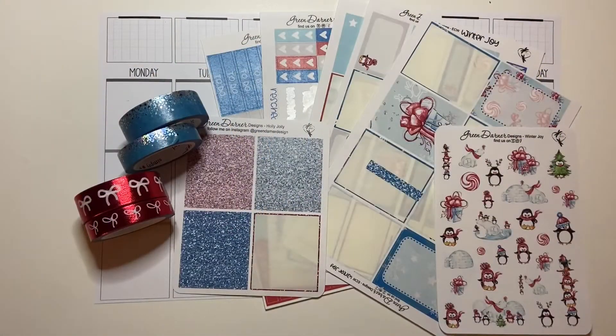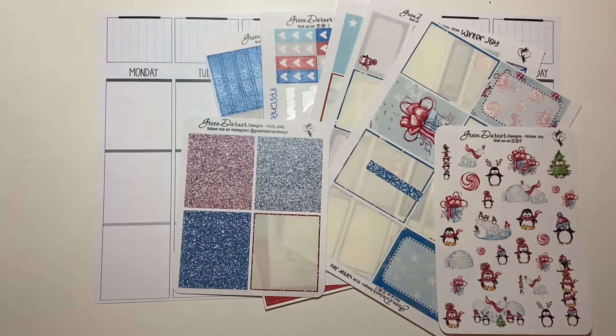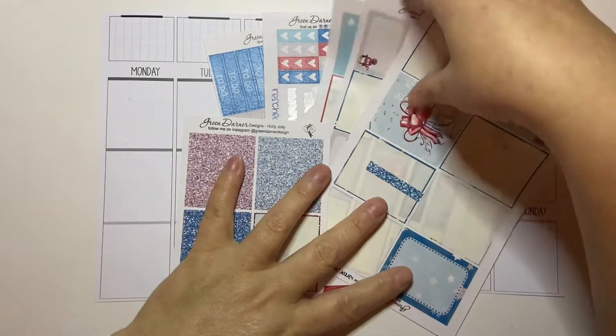Hi guys, welcome back to my channel Brandy Plans. Today we're going to be doing the pre-plan in my B6 Penny Pages inserts. We're going to be using some washi from Simply Gilded and leftovers from a Green Darner kit called Winter Joy, which I think I used last year.